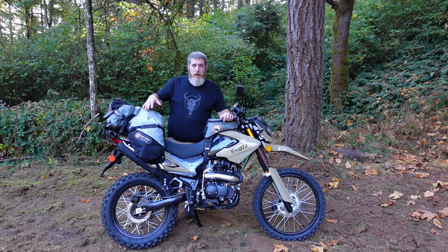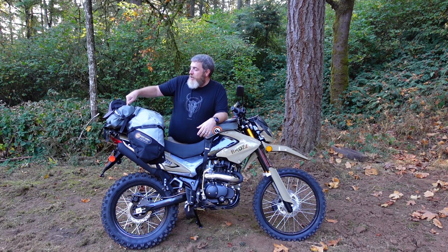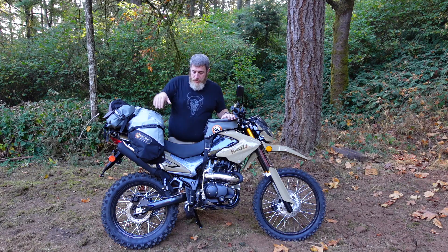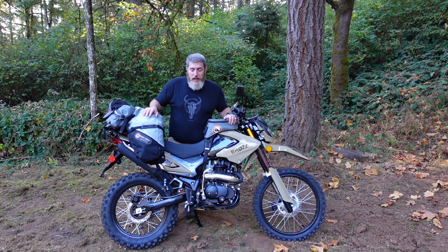This seemed like a perfect opportunity to show you how well these bags adapt and work with all kinds of different bikes, even maybe some less conventional choices like this $2,000 dual sport motorcycle. I've attached the Giant Loop Diablo tank bag, the Great Basin bag, and the Rogue Dry bag. Let me show you the setup on this Braz 250 so you can see how adaptable these bags — the Great Basin in particular — are for whatever motorcycle you happen to be riding.